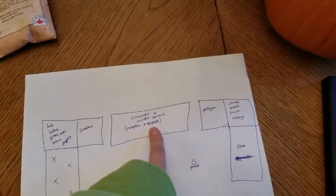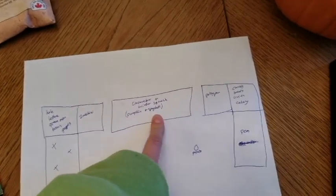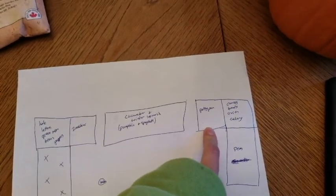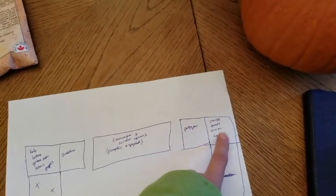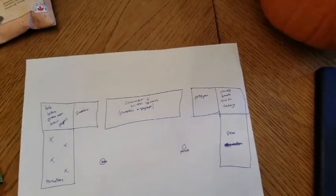I'm gonna put cucumber and the winter squash — so far pumpkin and spaghetti, and I might buy something else when I'm shopping, hopefully not patty pan. Squash is gonna go here. The carrots, beets, onion, and celery are gonna go here — I hope that my germination goes better this year. Down here I'm gonna put peas.